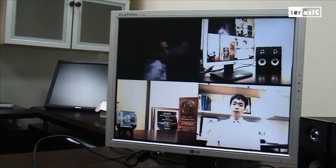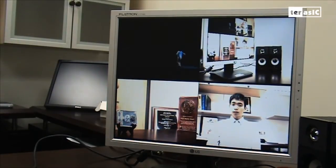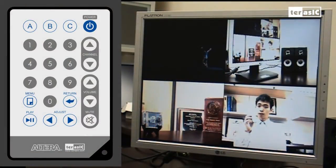So now we see our final result on our external monitor. We have four different feeds: one coming in from the DVD player, and three coming in at different angles from the cameras. We also added a few extra features with our infrared remote.